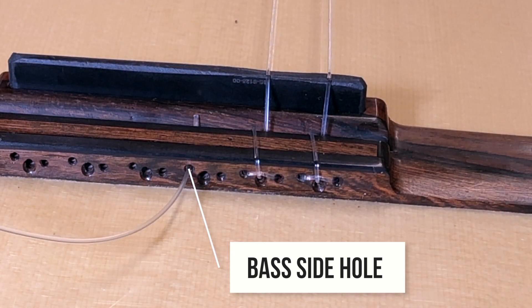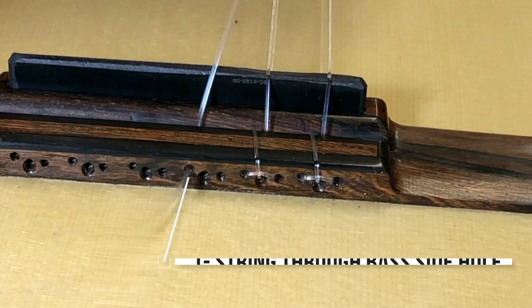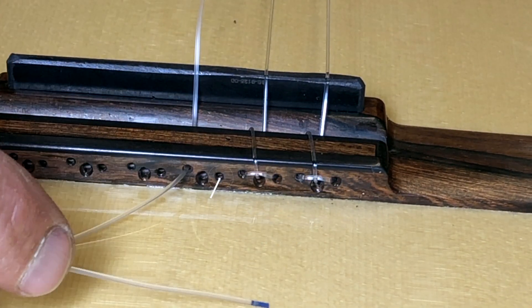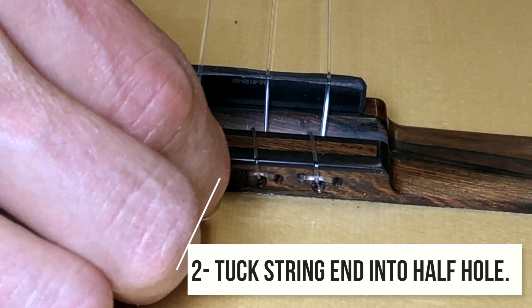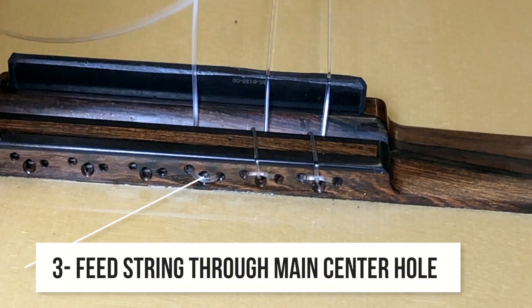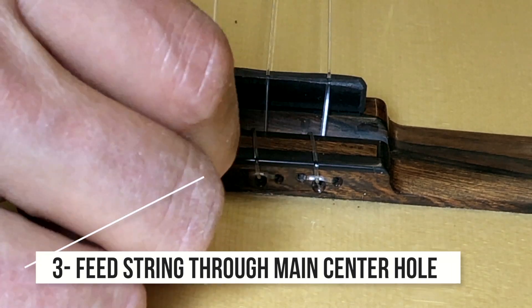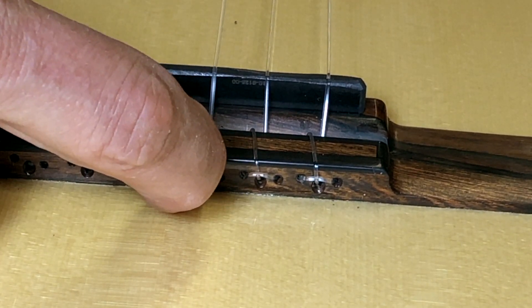On the base side of the central hole is the hole that we thread through first. You thread the string through first with the end of the string that you want to be at the headstock, then pull that all the way through until there's a little bit left. Then tuck that end into the half hole and push it in all the way. Pull it pretty tight on the treble strings, then feed the headstock end through the central hole, which locks in that string and creates a perfect anchor.